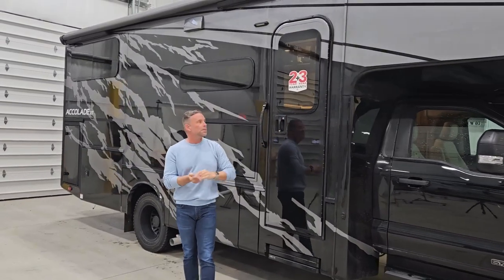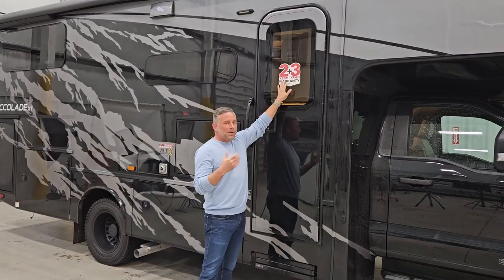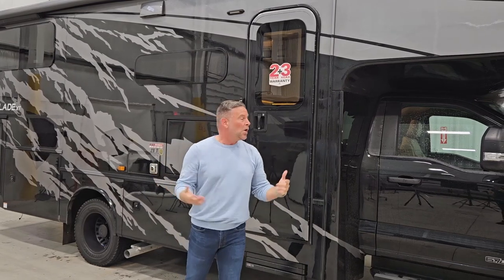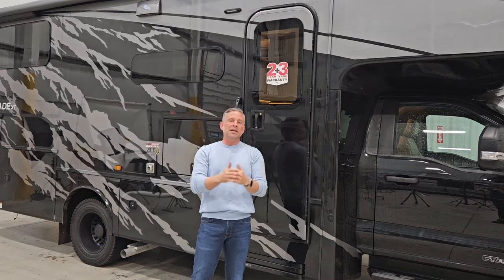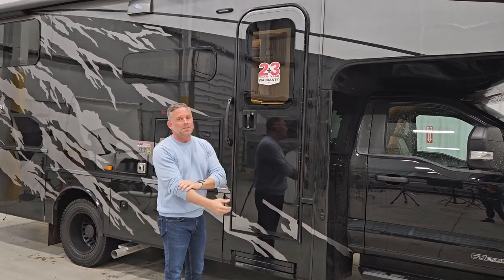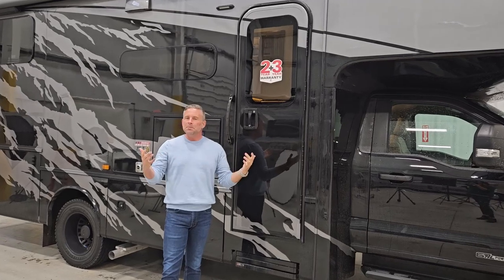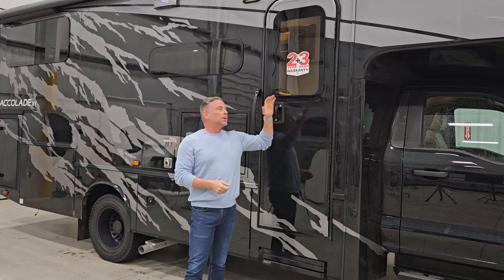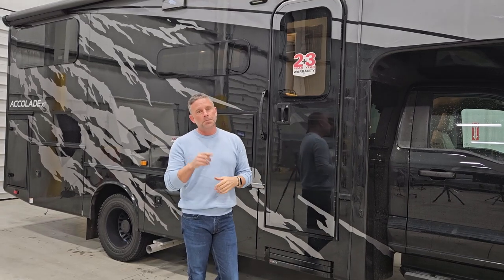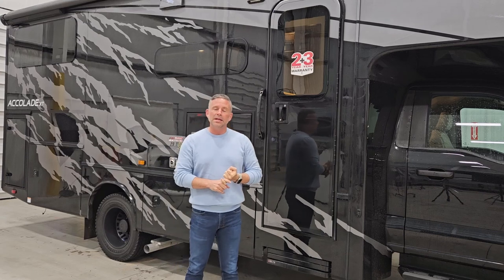Moving back on the coach, you will see our two-year limited warranty plus a three-year structural. The two-year limited warranty is limited by 24,000 miles or neglect on your part. Everybody else in the industry is a one-year limited warranty — we give you a two-year. You may see big numbers like seven or thirteen on the side of somebody's motor home, but that's just a structural warranty. Why would a company give you only a one-year limited warranty but a very large structural warranty? Simply because the odds of something happening in the structure are slim to none. We're going to protect you for two complete camping seasons — that's standard on all of our Accolade XTs.